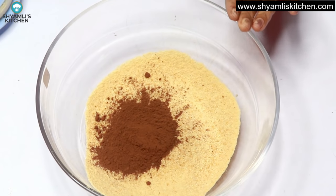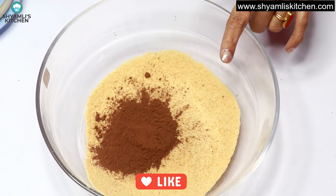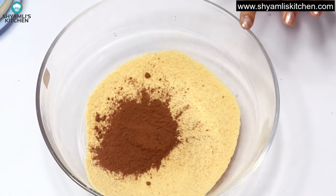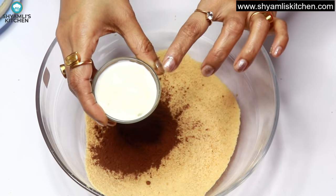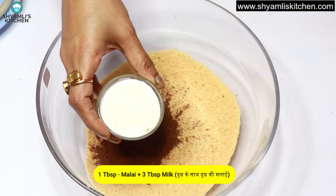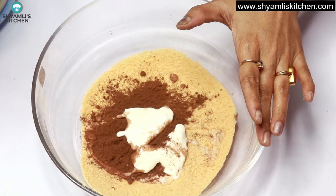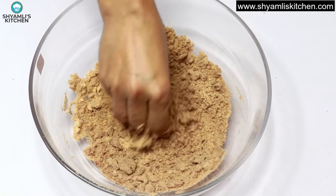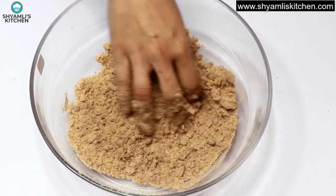The biscuit is already very sweet, so I don't add extra sugar. But if you want, you can add 1 tablespoon of powdered sugar or 1 tablespoon of condensed milk. I am adding 1 tablespoon of malai — the cream that forms on top of milk — to give a creamy texture. Now add 1 tablespoon of butter and mix everything at room temperature.